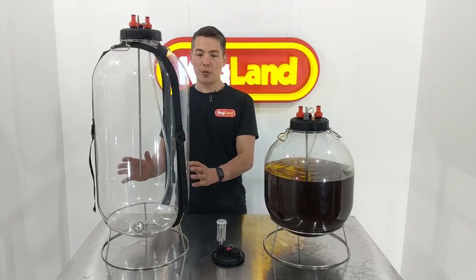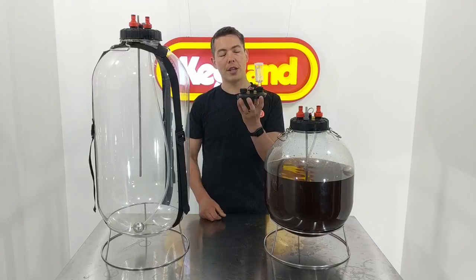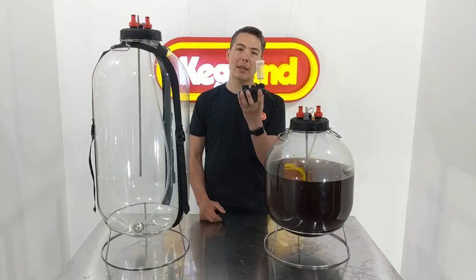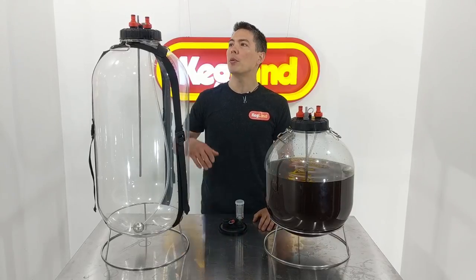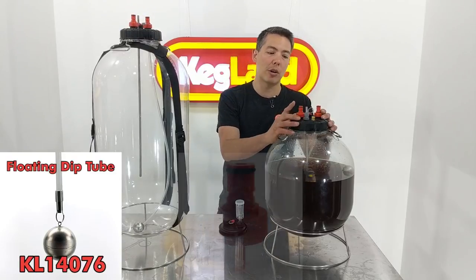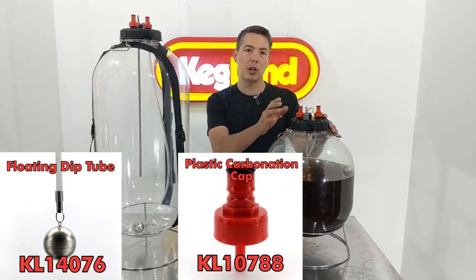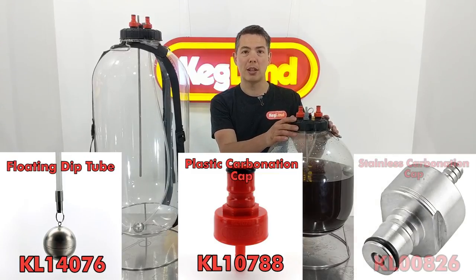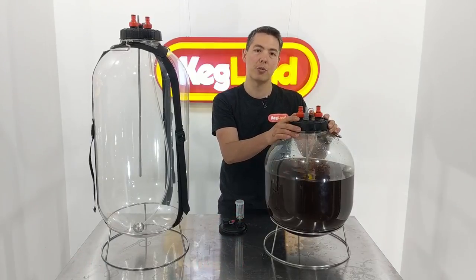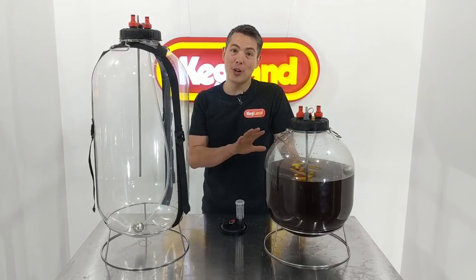When they come out of the box, you'll find they have the standard gravity lid that looks like this, so you can use it under gravity just out of the box. However, if you really want to get the most out of this type of fermenter, you really want to get the ball lock posts in the pressure kit. We do have these engineering plastic carbonation caps and the floating silicone dip tube, which you can purchase separately, or if you prefer stainless steel, you can get the stainless steel posts as well.